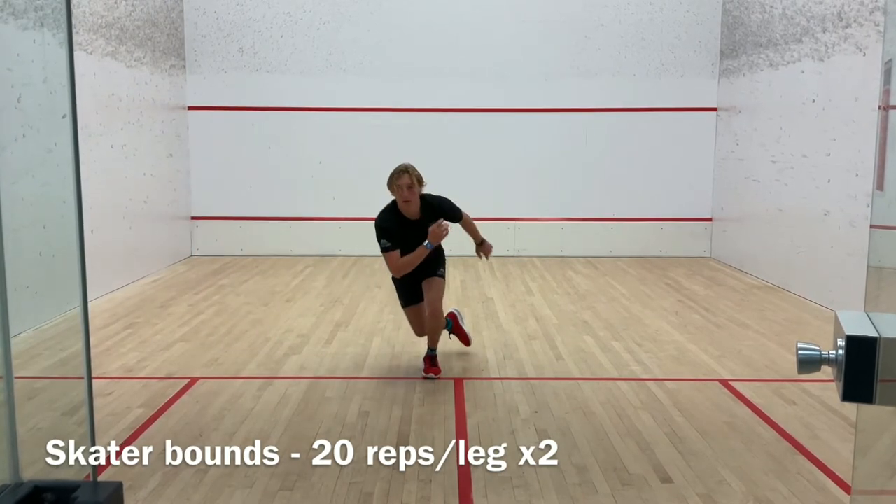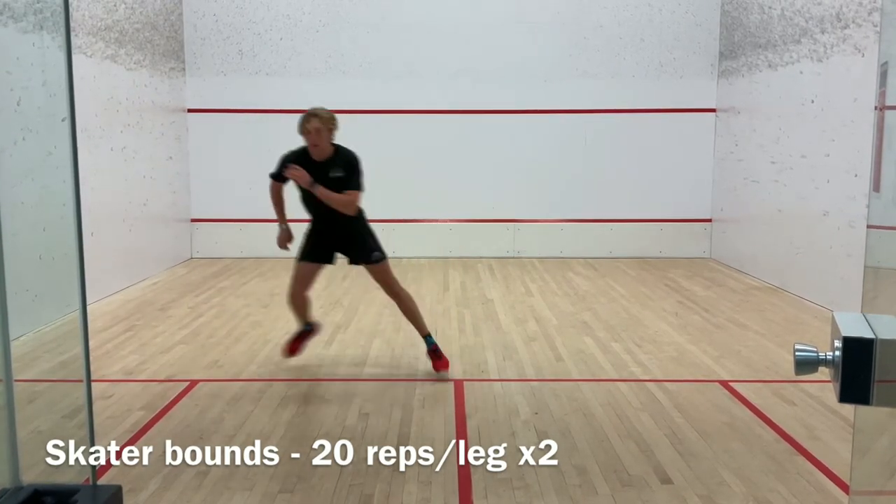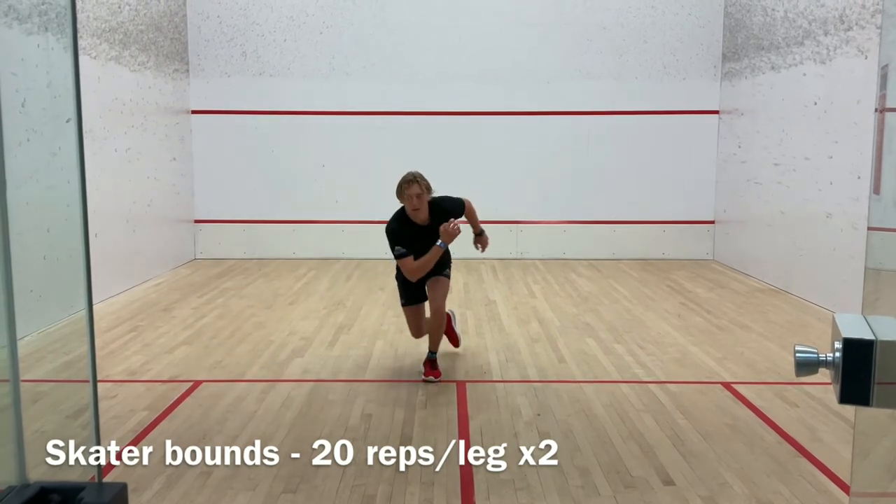This exercise works the quads, abductors, glutes, and hamstrings, and plays a key role in warming up our aerobic system.